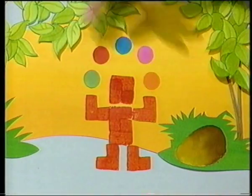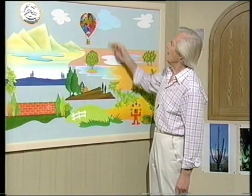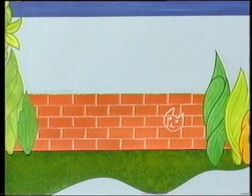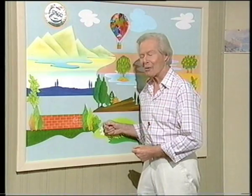Dear little juggler, up we go. Must put something on that water at some time. Here's the very colourful balloon up in the sky, and down here the wall. It'd be rather fun to put something on that wall, but before we do that I'll show you how to make the wall.